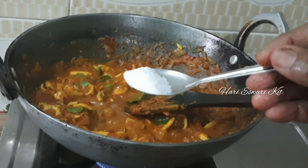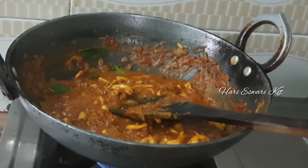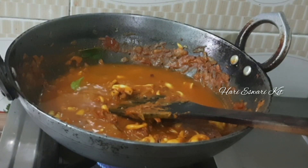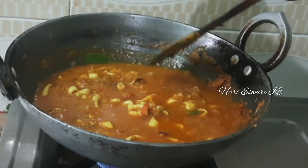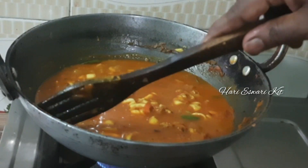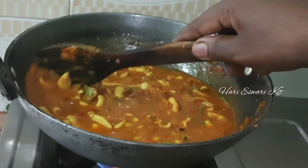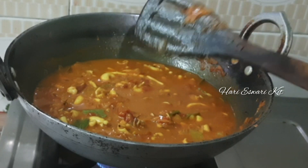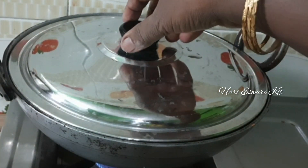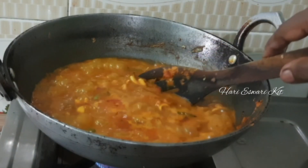Now we can add a little bit of flour. Now I am going to remove the lid and add the lid back.